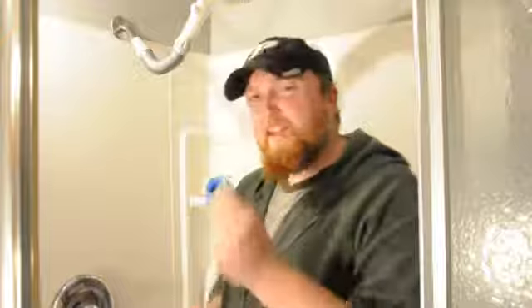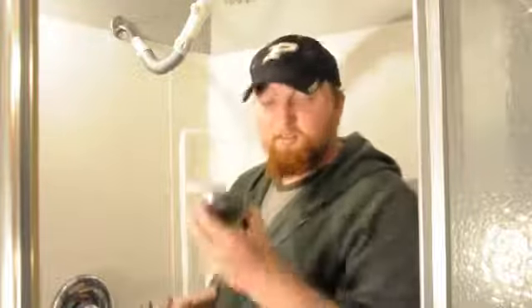Hello, my name is Joshua Clement with Lighty Contractors and today we'll be discussing how to remove and replace a shower head. For this job you're going to need a couple tools: a standard pair of pliers, Teflon tape, and your new shower fixture.